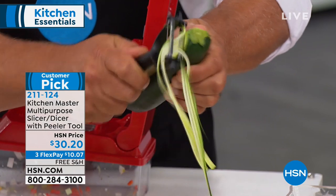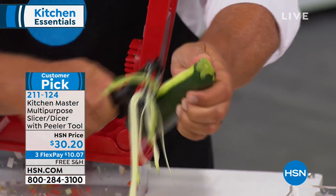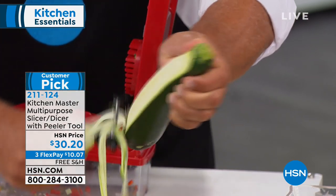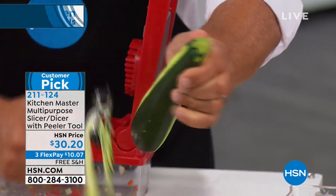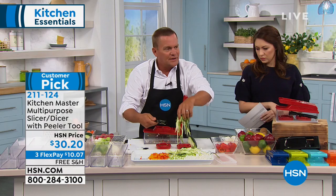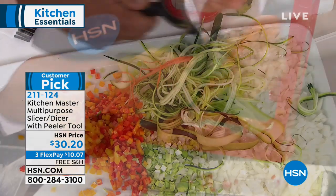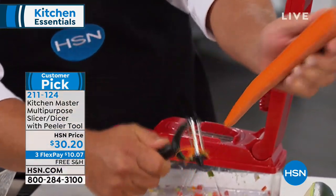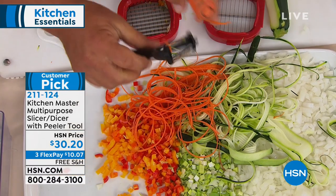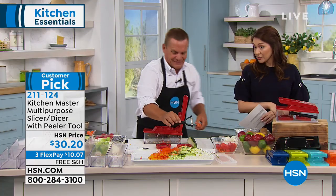When you flip it over to the other side, it has a julienne peeler so you can make long angel hair julienne strips. If you're into zoodles — zucchini noodles — you'll love this. They're no carb, perfect for zucchini pastas. You can do the same thing with carrots: long angel hair julienne cuts for stir fries, salads, or garnishing. This peeler alone is worth a flex pay.